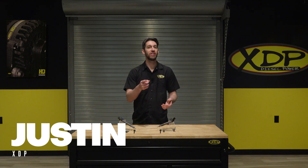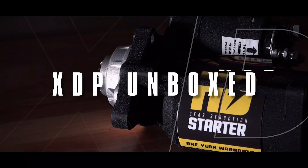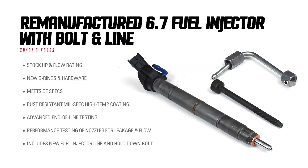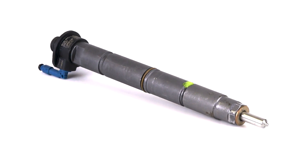If your injectors fail and you're in need of a reliable replacement, we've got you covered. XDP remanufactured injectors are designed to meet factory specifications and tolerances for your 2011 to 2014 Ford 6.7L Power Stroke.